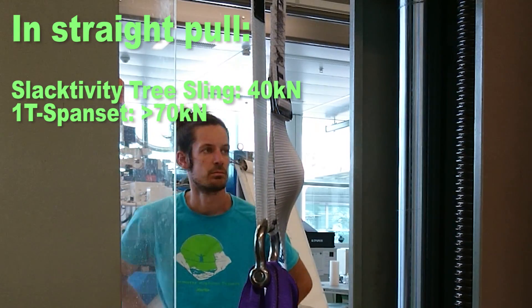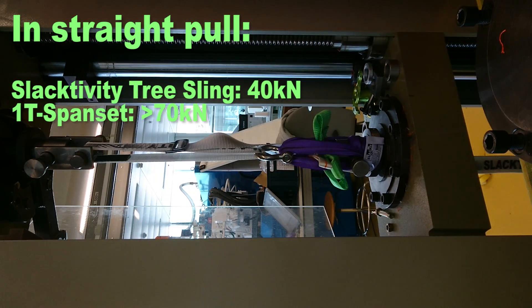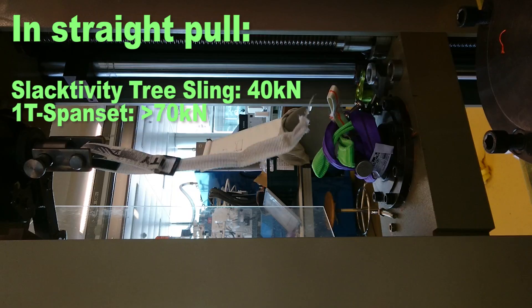Another big advantage of this sling is its weight — it's about two and a half times less heavy than a normal span set of one ton. On the other hand, an advantage of the span set is that it's more robust. Especially when you want to use it on concrete, this sling is much better because it's a core-mantle construction, and also the braking strength is much higher on a span set.